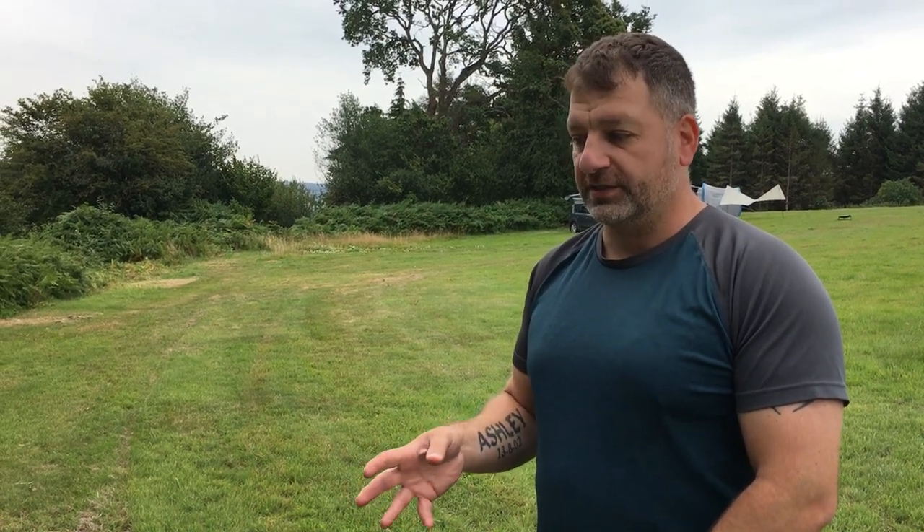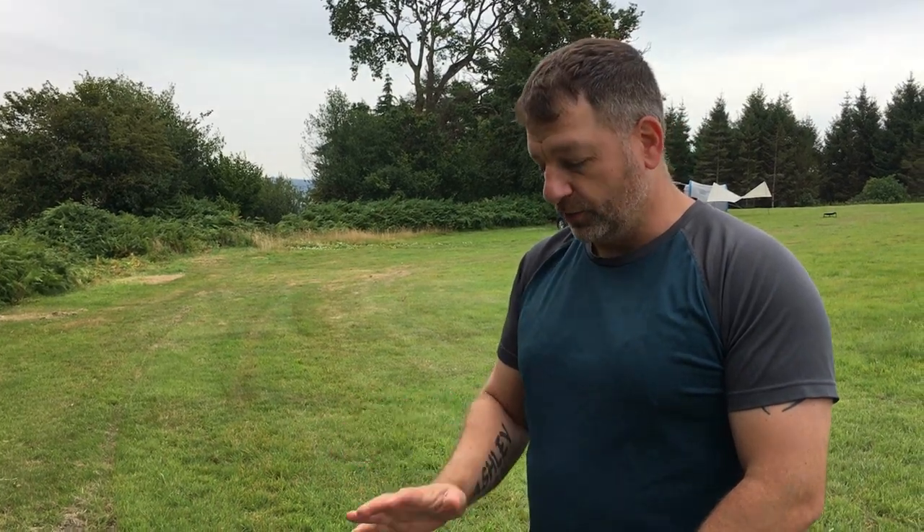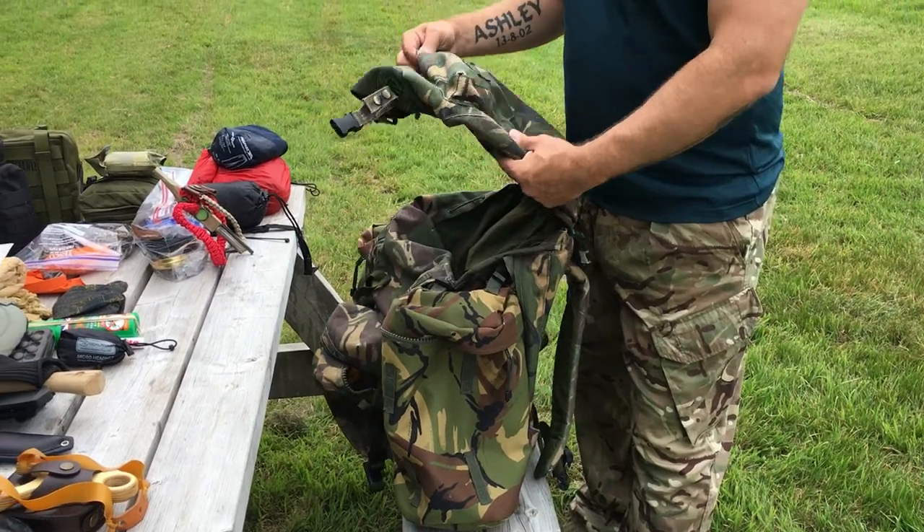I emptied out my whole bushcraft kit — glad I did, some stuff I have doubles of, some stuff needs swapping out. I'm going to show you everything I have. This is for a one-to-two-person bag at a push. You are going to see some doubles; I do have some backup stuff of the things I really need.